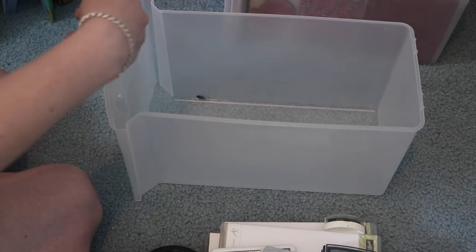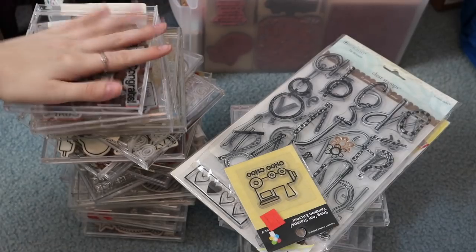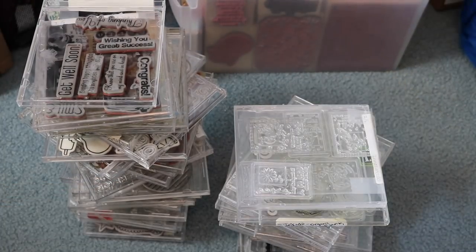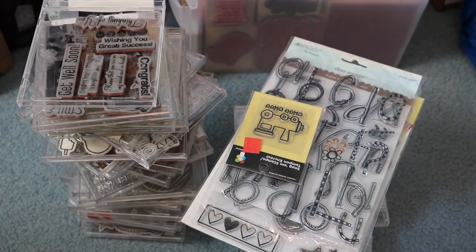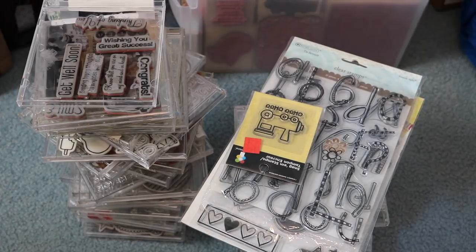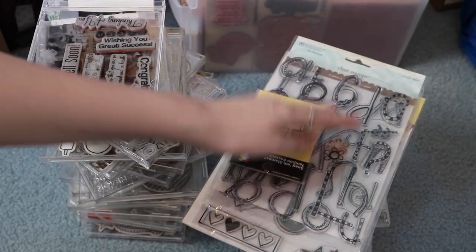Here are the two stacks next to each other — the ones I'm keeping are taller, but it's cutting my stash in almost half for CD cases, which is pretty impressive. It's crazy that I had this many, and I've even gone through the ones not in CD cases. Clearly I have a stamping problem — especially since I don't make stamping videos, though I do make a lot of cards. I used to make a lot more; I just ran out of time, which is why I'm not filming card videos as much since it takes more work than filming a scrapbooking layout.